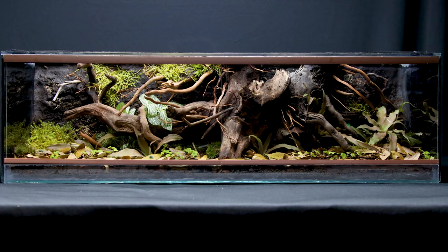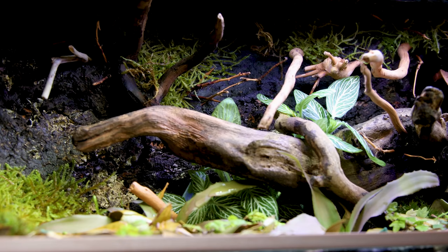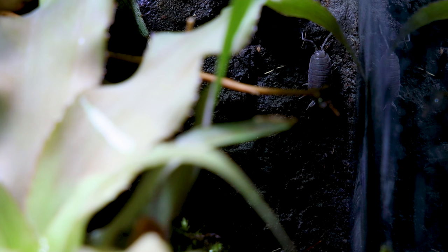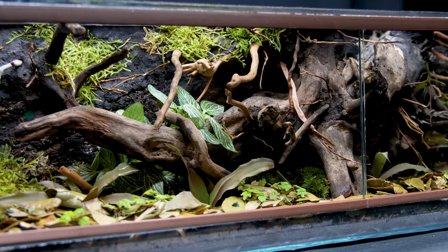There you have it — the dedicated isopod vivarium. I think it's a pretty neat looking piece, which really brings this shelf together. The idea I was going for here was something dark and grungy which resembles a shaded area you'd see in the forest near a fallen tree. I was somewhat limited with the materials I had to work with, but I think it certainly has the spirit of that type of environment.